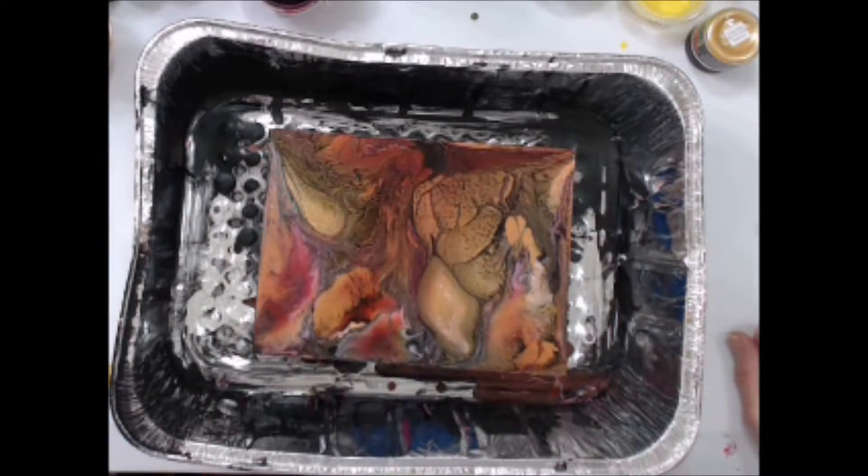First off, here's my canvas all dry. I think it is pretty and I love the colors, but there are some areas that are just large open areas of one single color. I want to try to turn those areas into leaves. So let's get started.